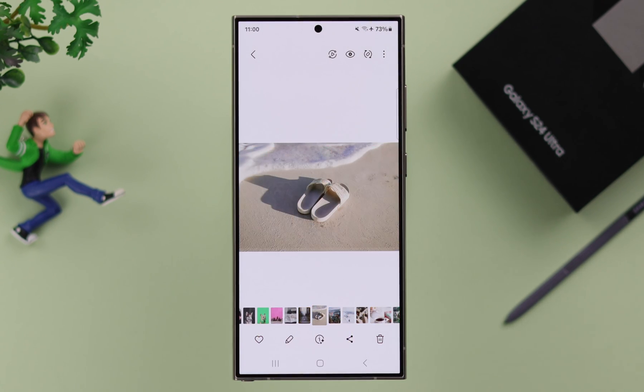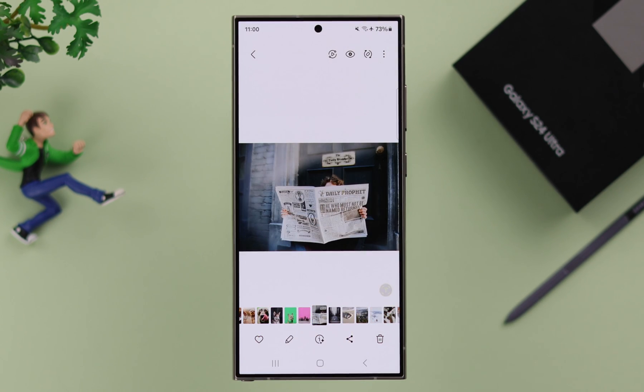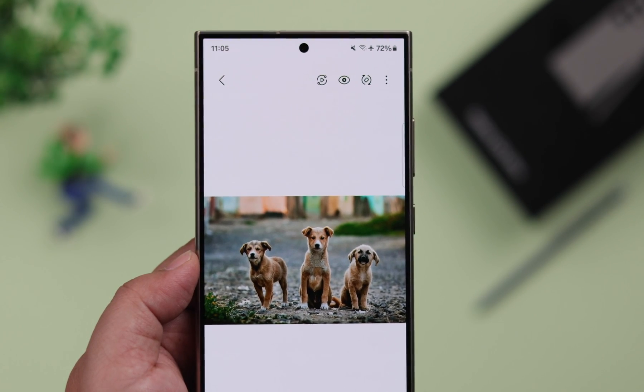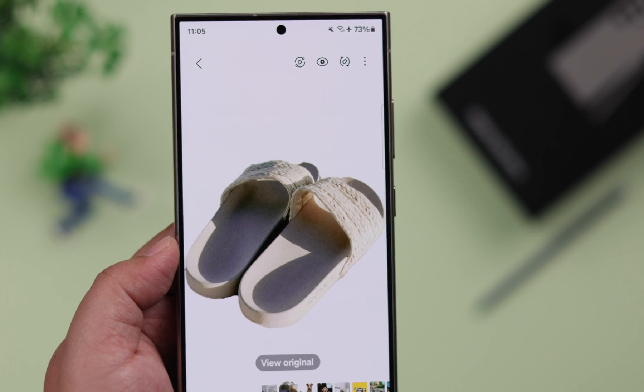So you took or downloaded some photos on your Samsung Galaxy S24 Ultra or Plus, but there is maybe something in the background that you don't actually like. This is how you can remove the entire background from any photo.